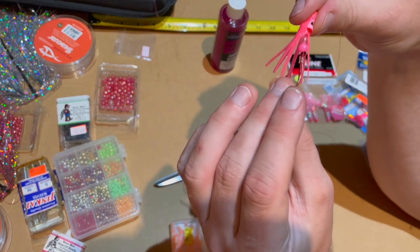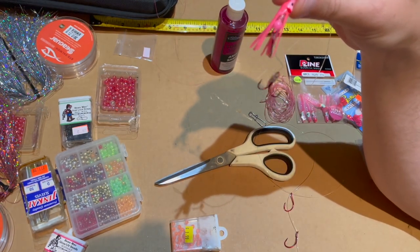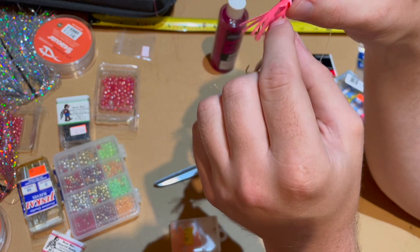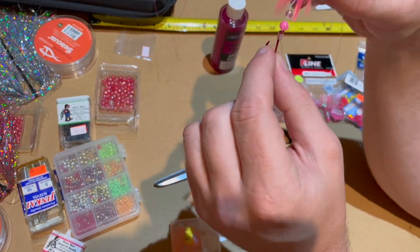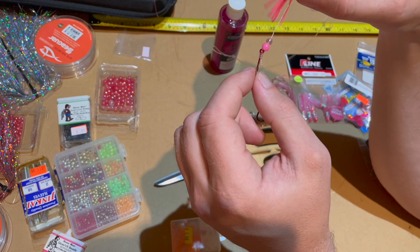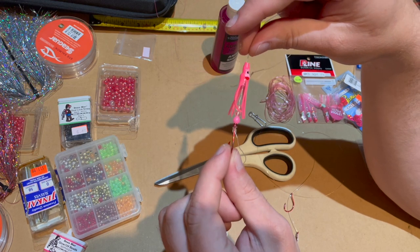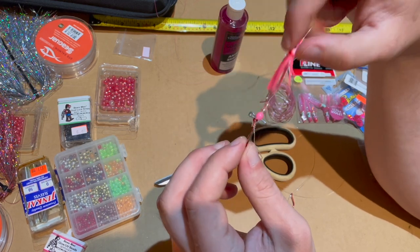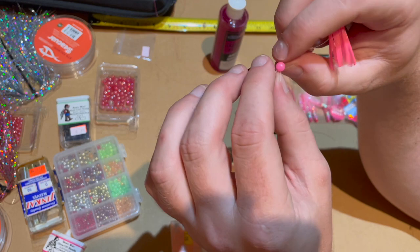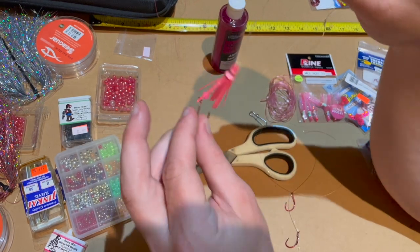To catch my second sockeye last year, I was making the hoochie and I accidentally ripped off some tentacles getting the beads up there. So I took off two tentacles — I do that on all of them now. I run four beads: five millimeter transparent pink from BOMAC, and then a six millimeter pink one. The five millimeter BOMAC ones — if you can find them, they're deadly.